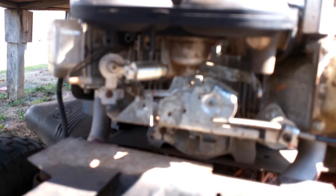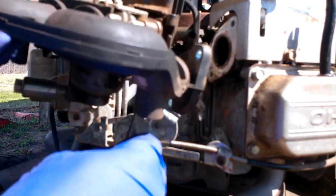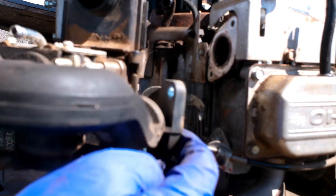Once you unhook all of that, on this one you've also got a wire to unplug. I find it best when you're working on stuff like this to get your phone and take a picture of it, that way you can see how everything goes back in place. On the back side you also have two hoses to unhook.